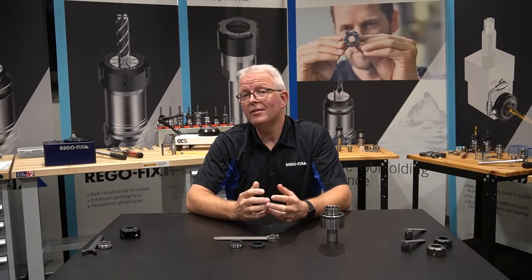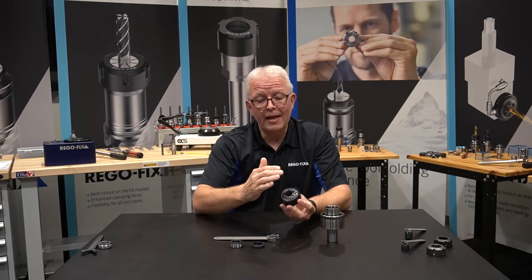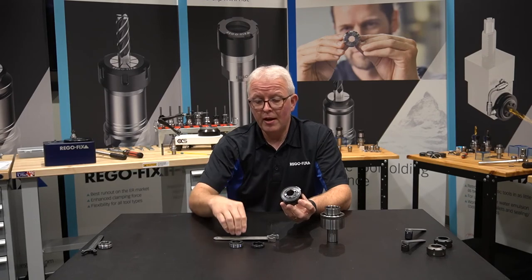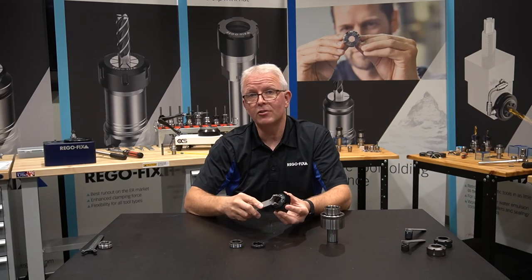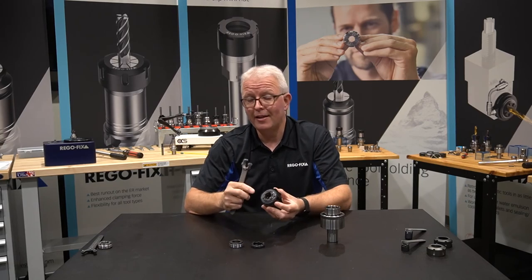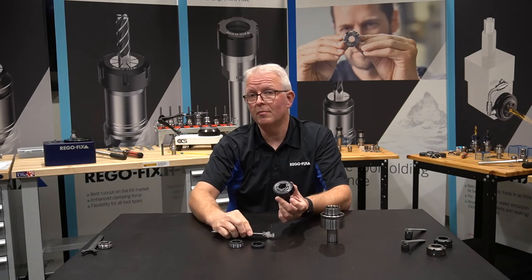The AX profile is also being utilized on our Recool offering. It has the same raised profile and utilizes the same wrench that you have for your standard AX tooling. Again, it is a safety style nut — it keeps you from slipping off during your assembly process.